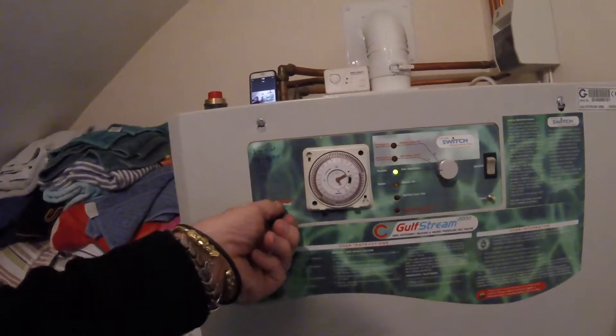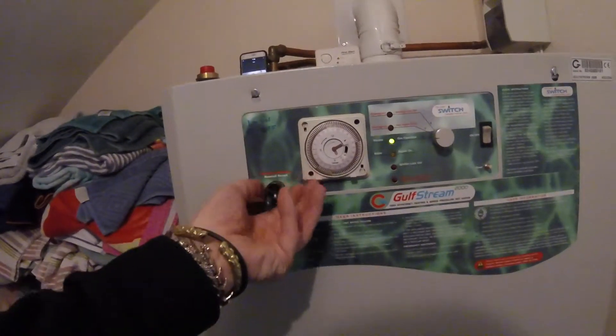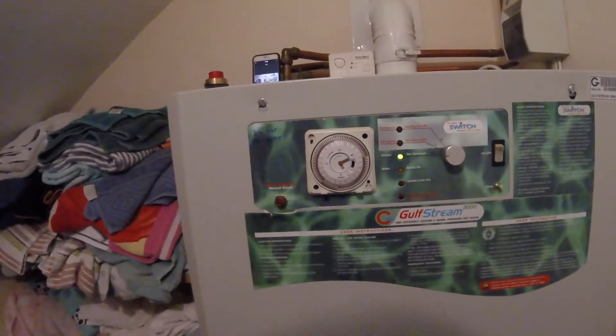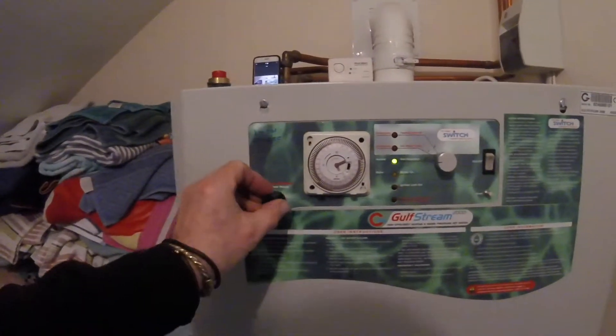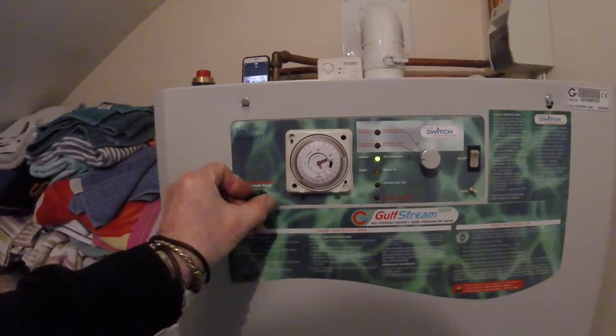If the boiler should overheat, there's a reset button underneath this — it unscrews. A lot of people don't realise that. Press the button in, put the top back on, and the boiler will burst back into life.